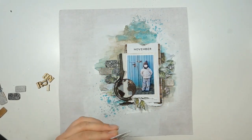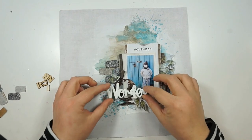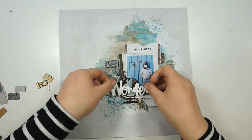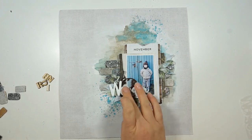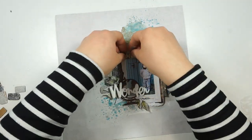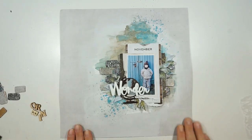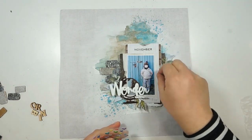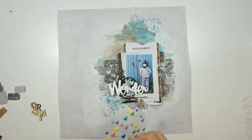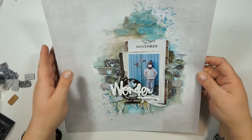I also used the embossing powder on a chipboard globe piece — it's a midnight bronzer from the Sweet Treats embossing powder set. I looked through my stash of stickers and found the word 'wonder,' but it was a bright green color, not matching my colors today. So I primed it, covered it with white acrylic paint and heavy gesso. I love the pop of white. I was thinking about adding his name but decided against it — the color just wasn't matching.